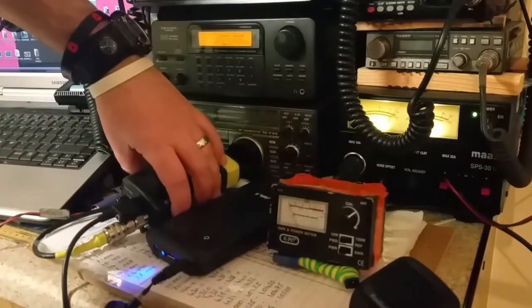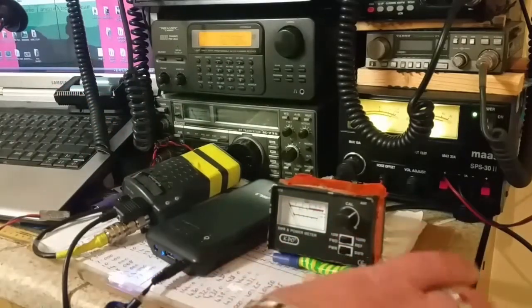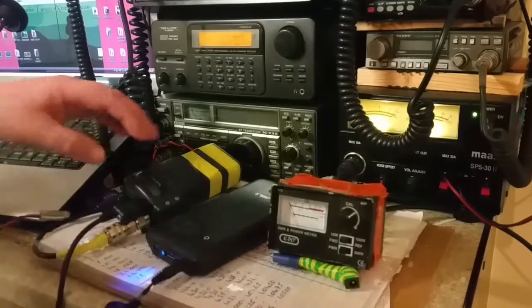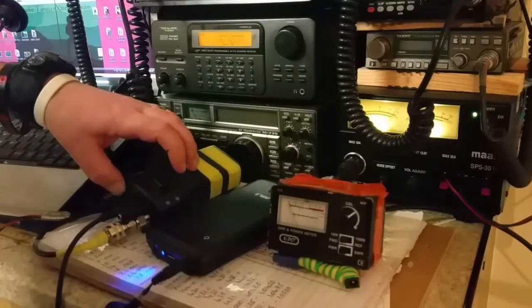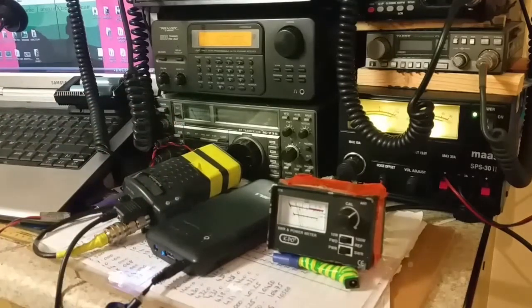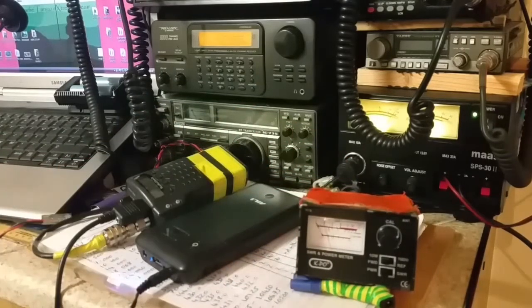Let's turn on to channel 20 — the noise is still there by the way — and do a quick power test. We'll try it on low power first. That should be about half a watt on low power. There we go, half a watt there.